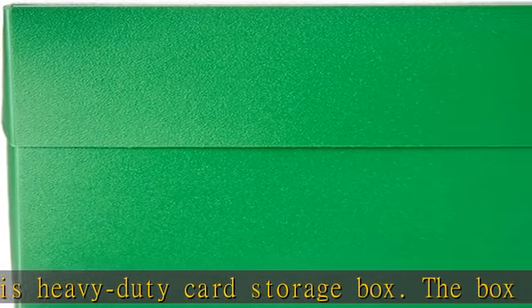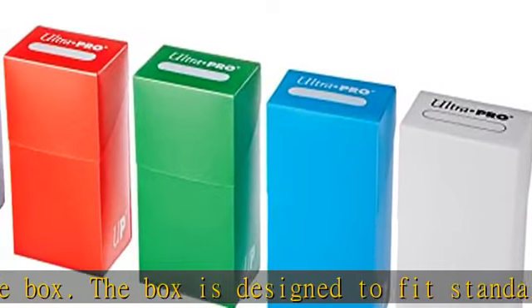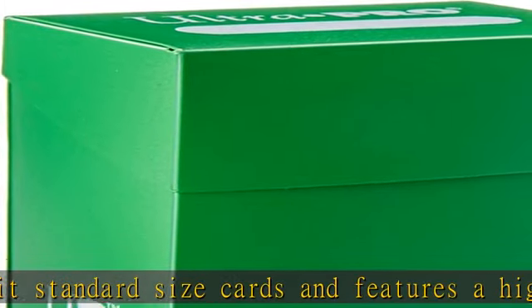Store up to 400 cards. This card storage box can hold up to 400 of your favorite trading cards, making it perfect for Pokemon, Magic: The Gathering, sports cards, and more.